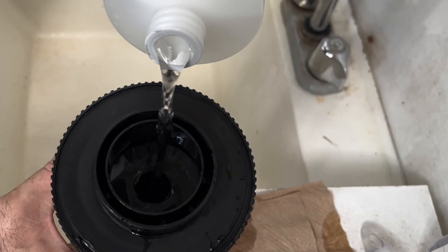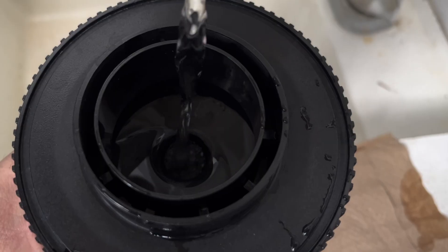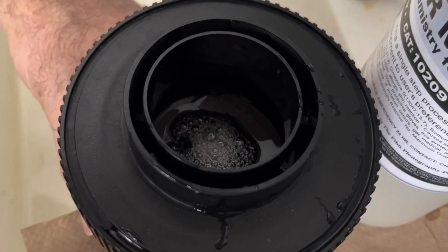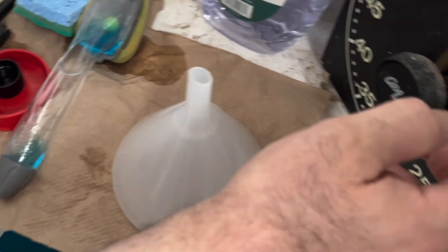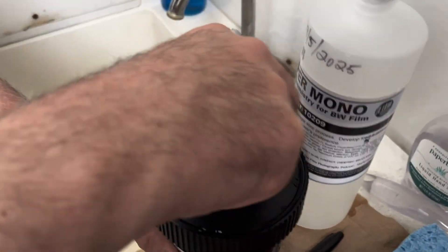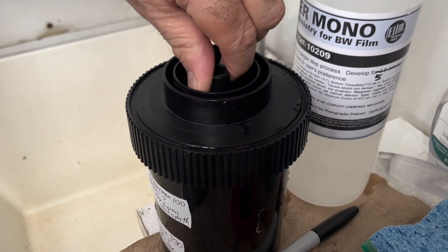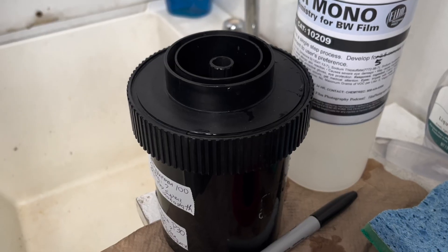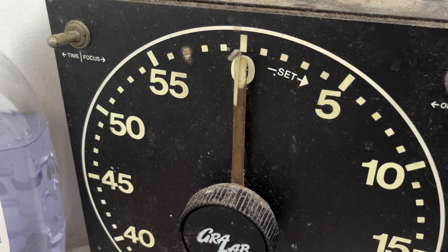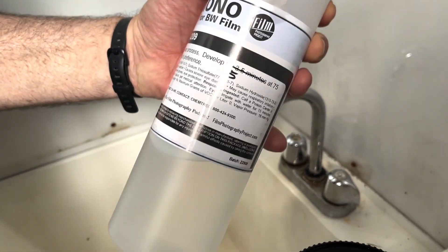I keep my eye on the top and when I see the elixir getting to the very top — there it is, satisfied. Now you'll turn, put the clock on — five minutes. I'm going to agitate every 30 seconds. When I agitate it's just kind of like chuk-a-chuk-a-chuk-a-chuk-a. The recommended is 3.5 minutes; I say five.